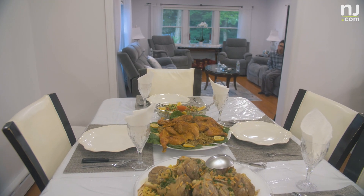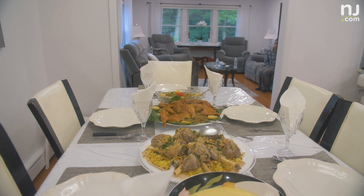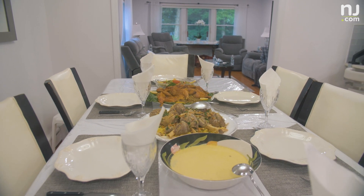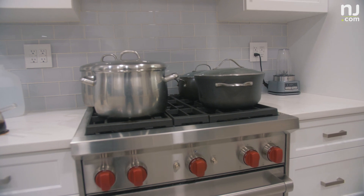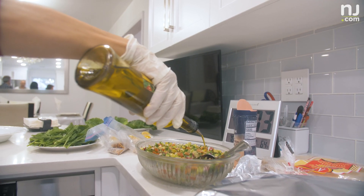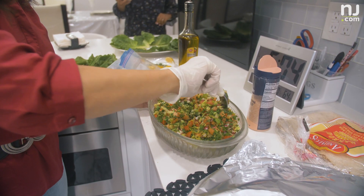In Jordan, it was one of the main dishes, and that's how people honor their guests and their relatives — by cooking that dish for them. So it became a main dish of the Jordanian culture.